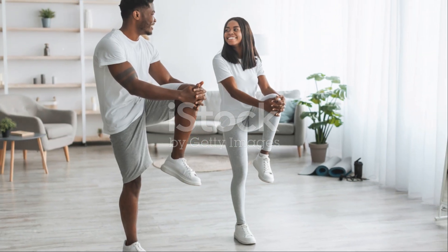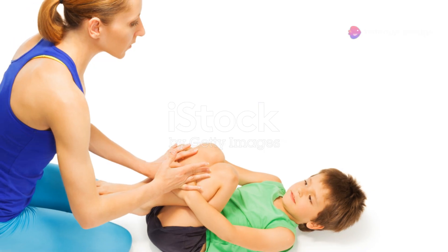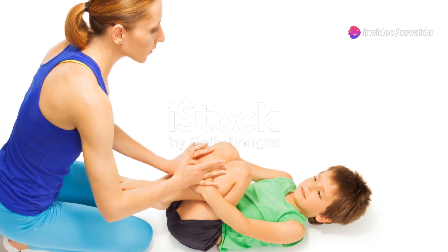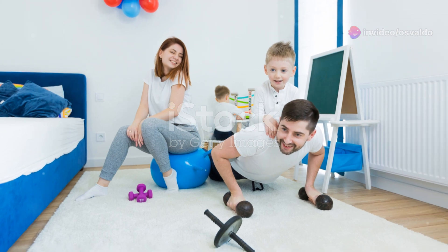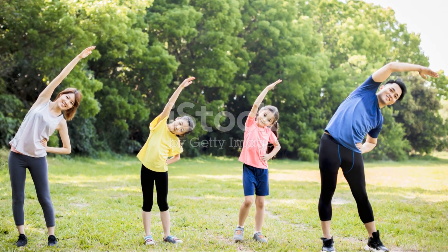Now, we're doing 20 seconds of high knees. Get those knees up. Ready? Go! Come on, higher. You're like a family of marching soldiers. And stop. Great job, everyone.